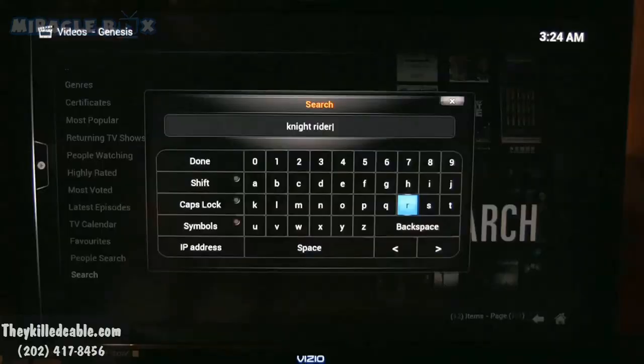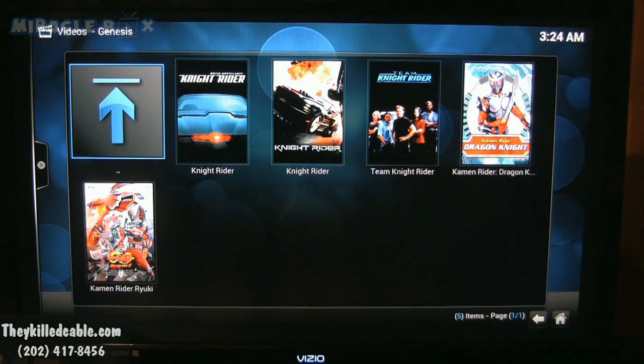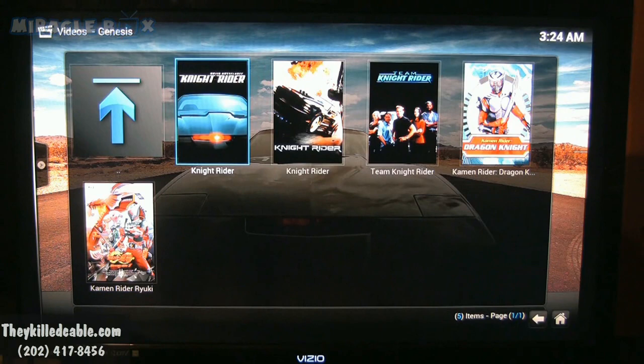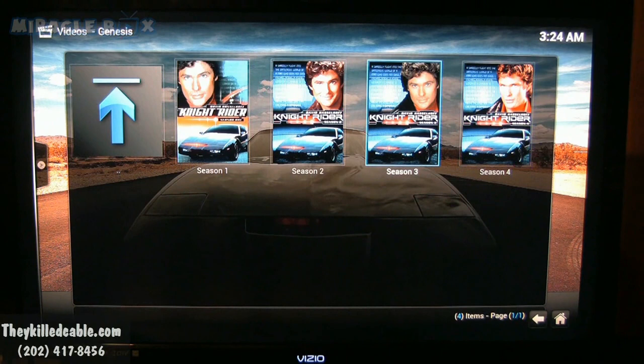Now another surprise — Knight Rider! If you're old school and want to watch a retro show, all shows from all dates and all years are available. You can pull up Knight Rider — I was born in 1977, I used to love this show from the 80s. There it is, Knight Rider — click on the box, boom. Doesn't matter what year the show is from, it will pull it up. All seasons — we're going to click randomly on season two.